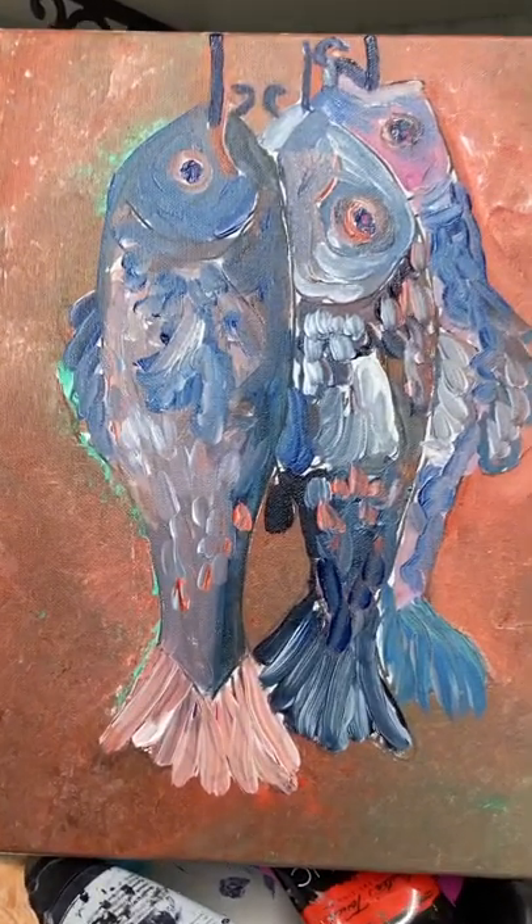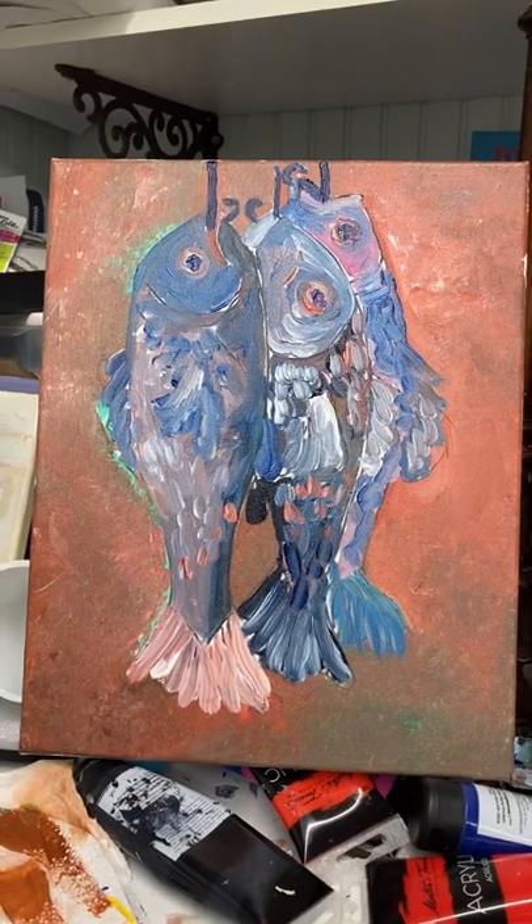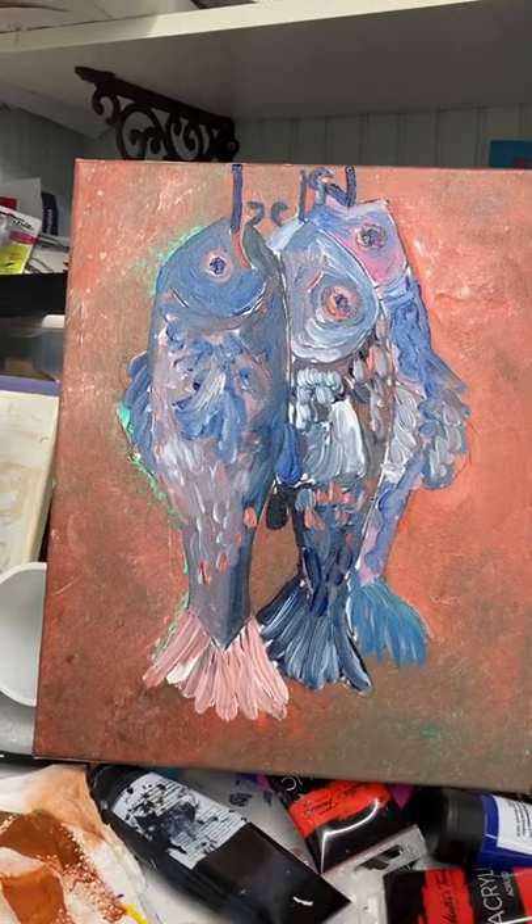Anyway guys, look at these colors. It was a big surprise to me. I thought I had it all figured out. Try it!